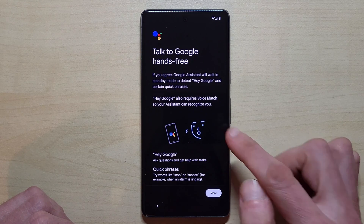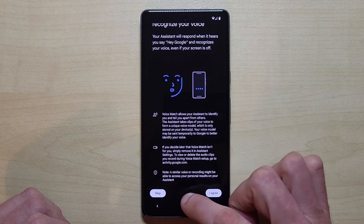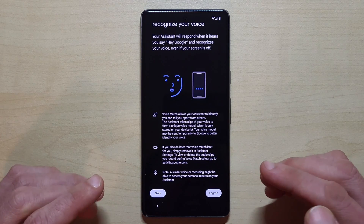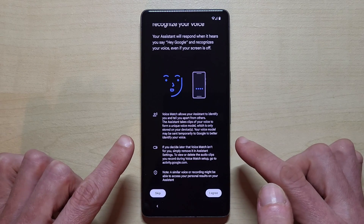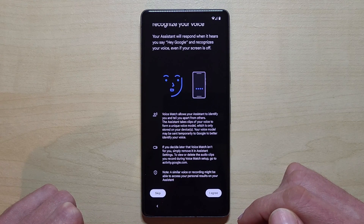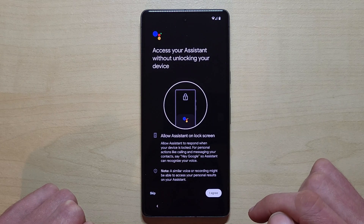Then there's 'Talk to Google hands-free.' You have to agree to some things so it can teach the assistant to recognize your voice. I'd recommend doing this because if you want to use the Google Assistant with 'Hey Google,' it's better that it recognizes your voice specifically rather than your neighbor's or a friend's. If you agree, you can teach the phone your unique voice.